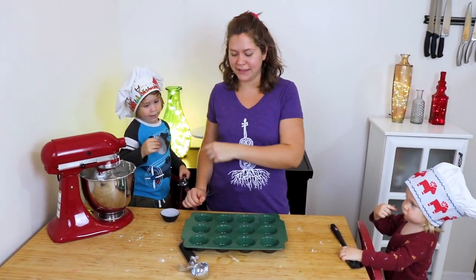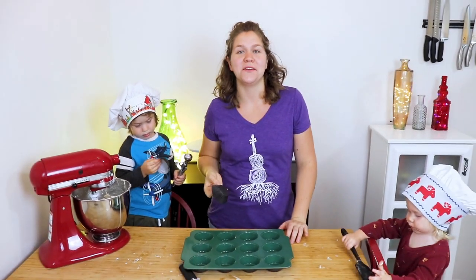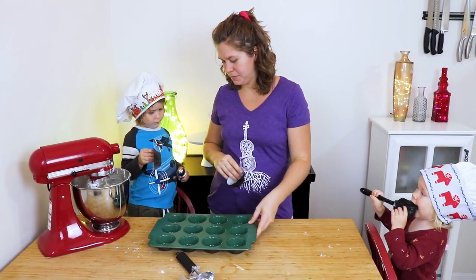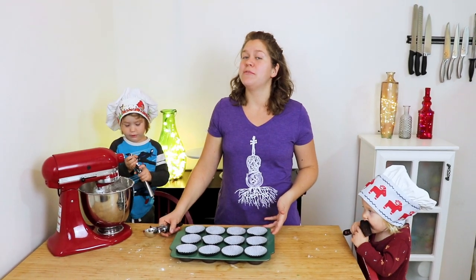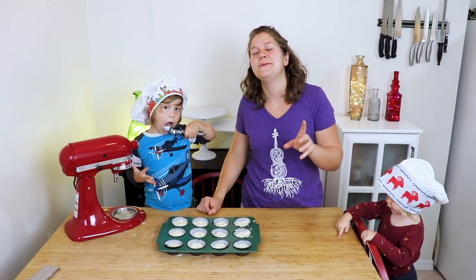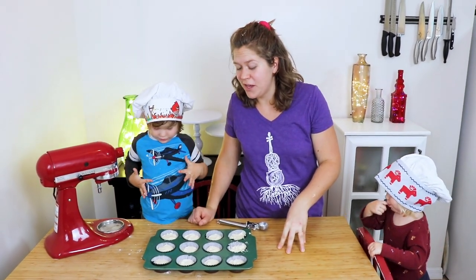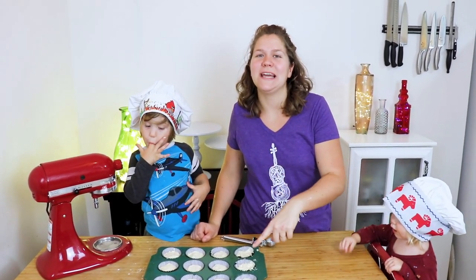Now it is time to scoop our cupcakes, but we want to make sure we line our cupcake pan with cupcake liners. You can use whatever color you would like — we're going to do black. You will want to fill these about 3 quarters of the way, no more than 3 quarters. Otherwise, you'll end up with a big ol' cupcake mound, and it's not so cute. We are going to bake these cupcakes at 325 degrees for approximately 15 minutes, or until the top center bounces back when lightly pressed.